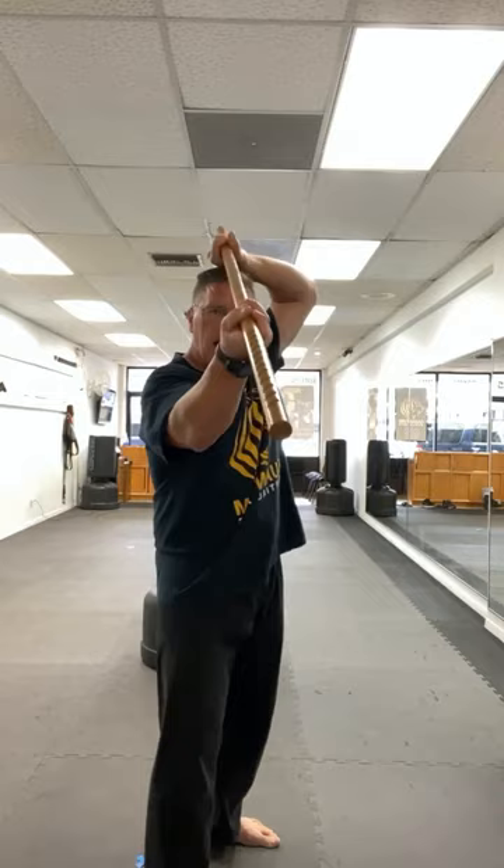From here, you stand behind your staff, point, thrust, block, change hands, change feet into that strike. Thrust, block, and strike.